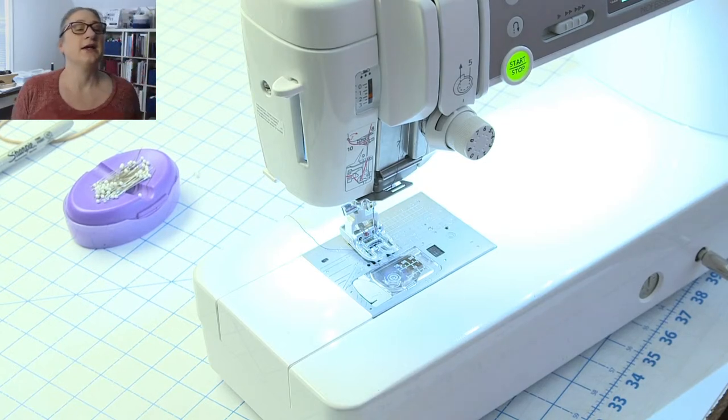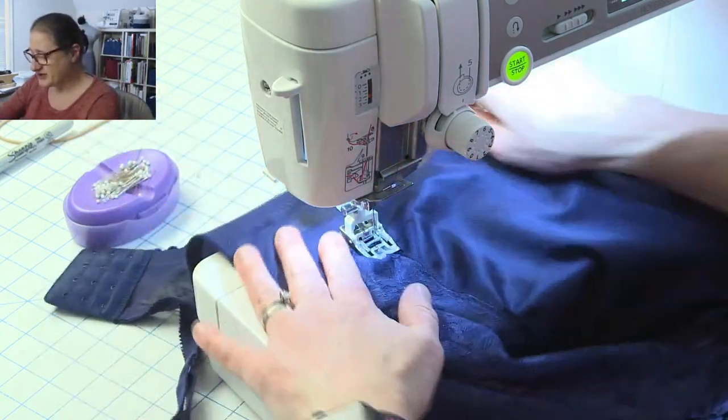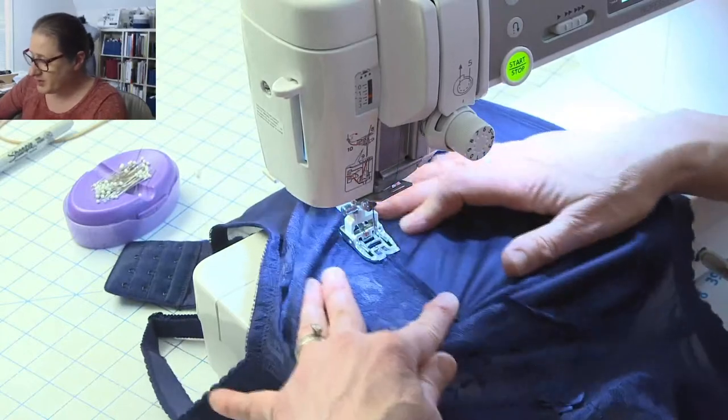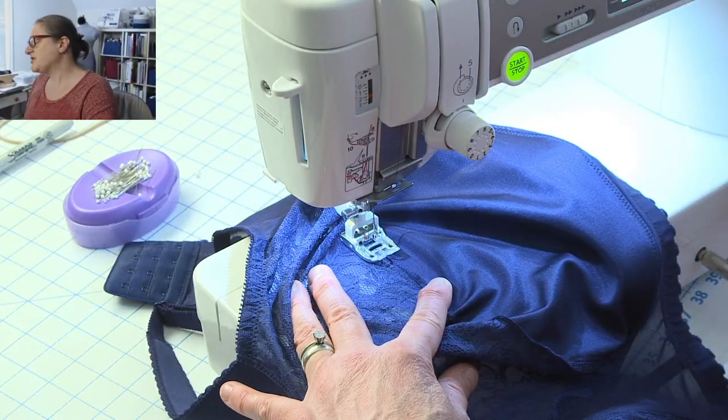The cool thing about these walking feet is they really make you a better sewer because they feed the top of the fabric at the same rate of speed as the feed dogs are pulling the bottom layer. I'm setting my machine for a triple zigzag, making it narrow — about 4 or 4.5.